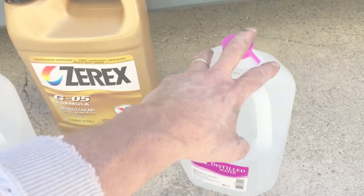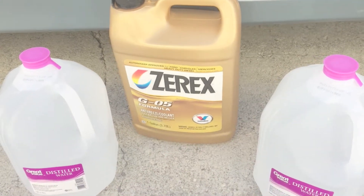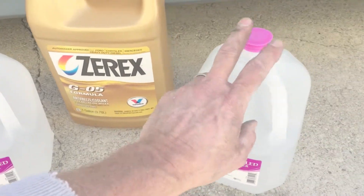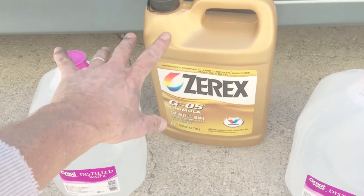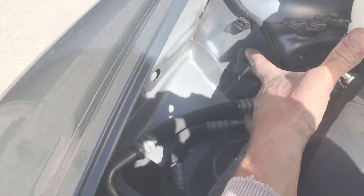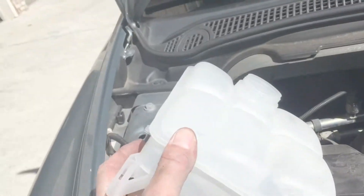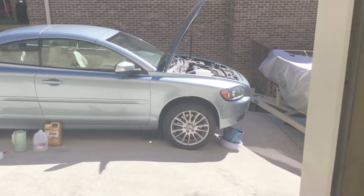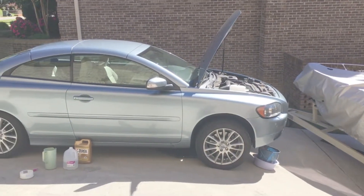I'm going to run one of these through, just fill it up and let it circulate for a little while, then drain it one more time. I'm not going to bother taking off the lower radiator hose to flush the rest out because bubbles are a pain to deal with. I let it drain for a bit the second time after flushing with clean distilled water.